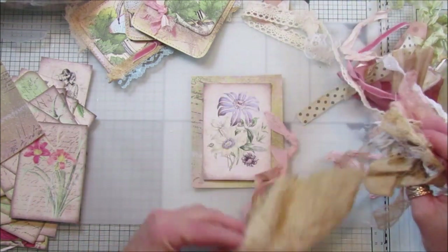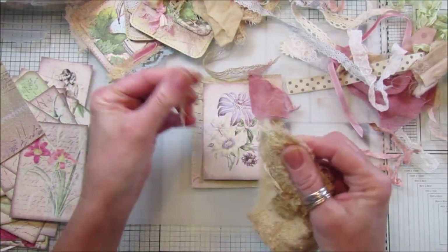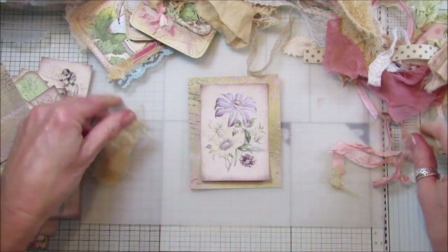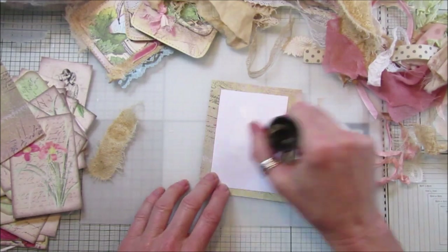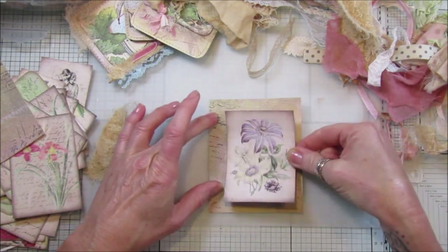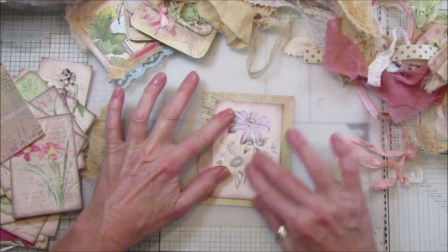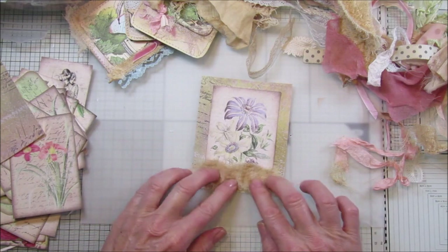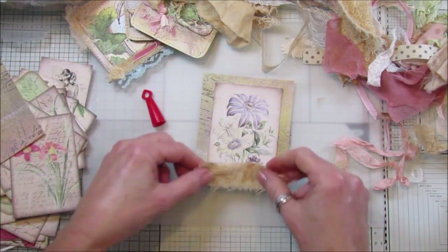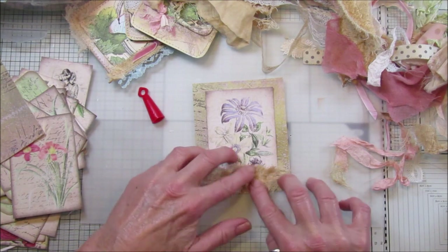I'm going to stick that on. I've got a few bits and pieces here so I'm just going to randomly stick a few bits on. I tea-stained this old piece of fabric and I think it looks really nice. I'm going to stick it down sort of in the middle. I tend to just glue in the middle in case I want to stick something underneath - I can just lift it up then. Don't use too much glue if you're going to sew, because it all gets stuck in your sewing machine.